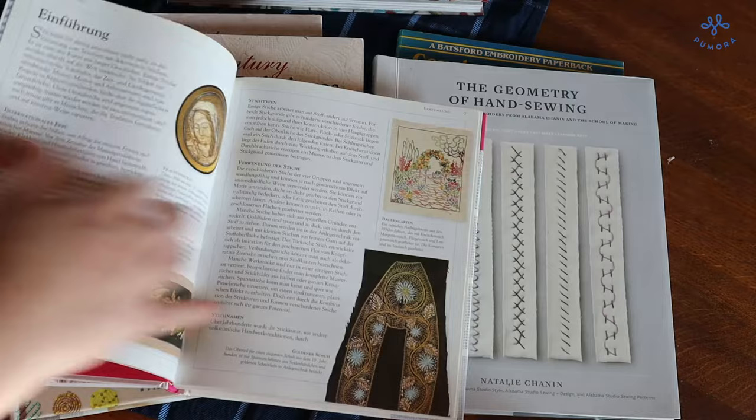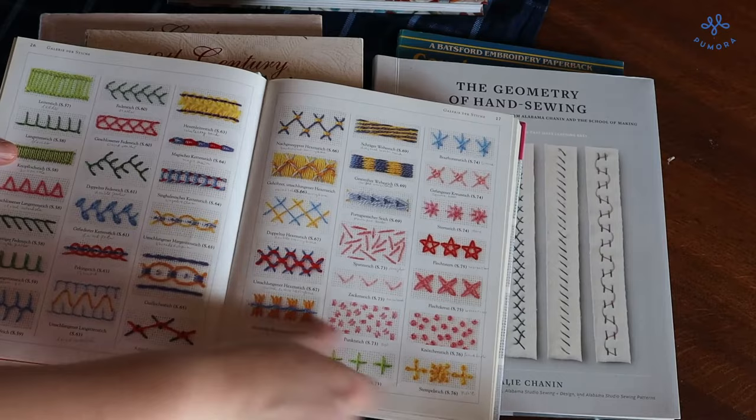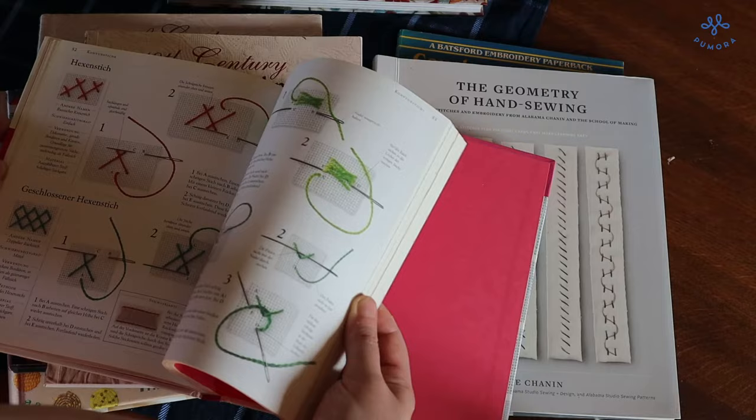The best part of this embroidery book is the overview in the beginning of the book. Here you can see all of the stitches in one place and find the pages where they are shown. The instructions are very clear and easy to follow. I would recommend this embroidery book to a beginner who wants to learn more embroidery stitches. If you only want to get one embroidery book, this one is the one to go.